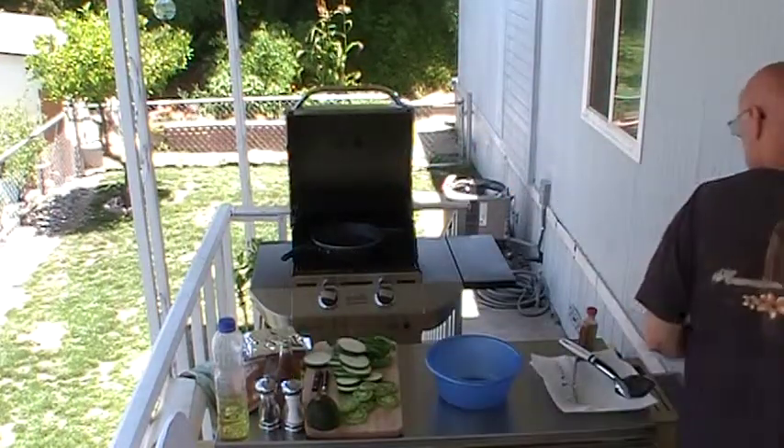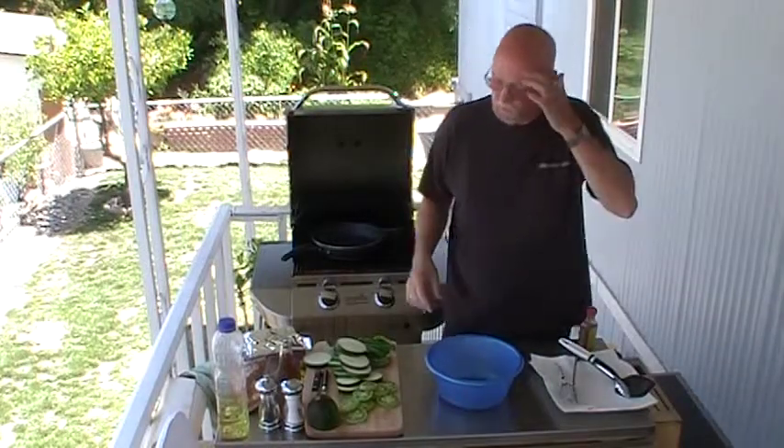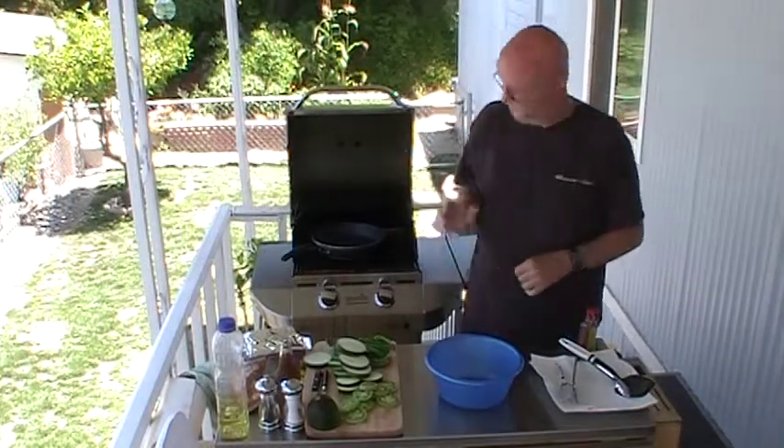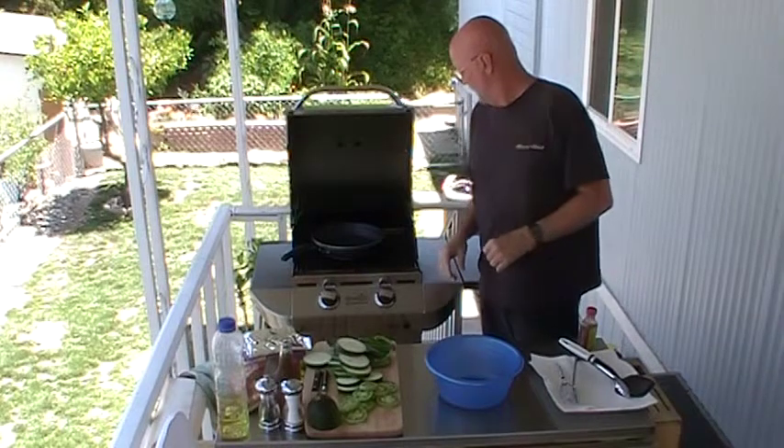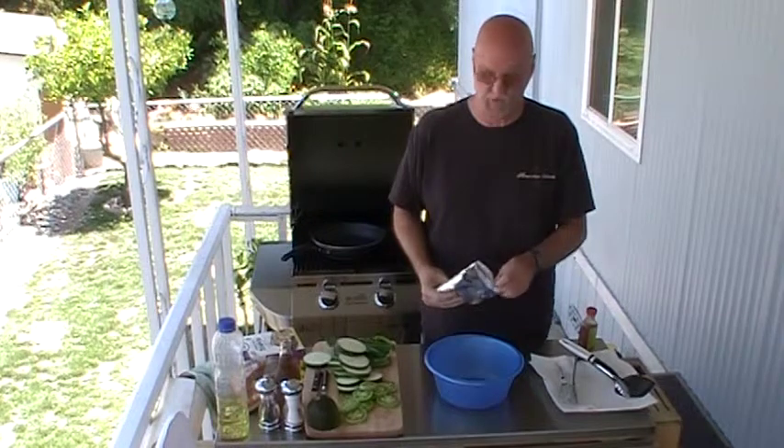Hey everybody, I'm Jeff Baker and welcome to This is What I'm Talking About. Today I'm talking about deep fried vegetables. We'll get started here. This isn't anybody else's recipe, this is just one of my favorite all time foods to do and I've actually never done it on a grill before. My one concern is whether my oil is going to get hot enough, so we'll have to see what happens here.